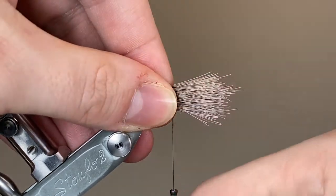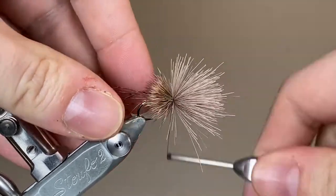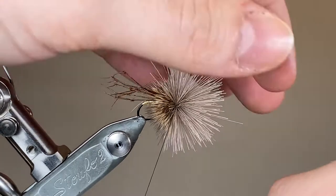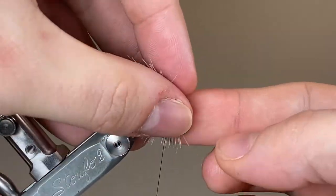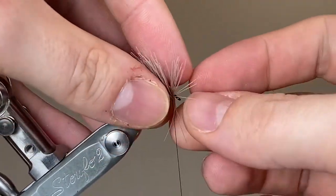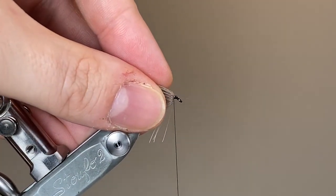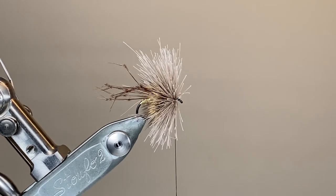Here I've got a length of my deer hair stacked by the tips — you can see it's a fairly big bunch. I'm going to make two loose wraps, tighten up and then let the deer hair spin. I'm going to pack that back down towards the tail of the fly, working my way back. You can see I'm pushing quite firmly here because I want to get a second bunch of deer hair in front. If you like your muddler heads to be a little bit sparser you can use this one bunch of deer hair and just work it a little bit more loosely up towards the head of the fly.